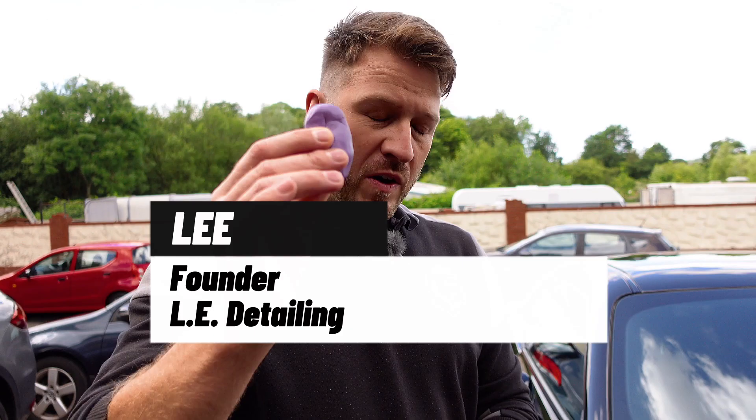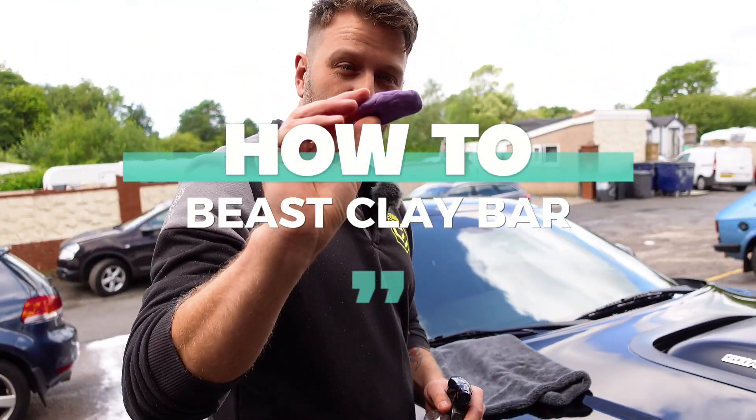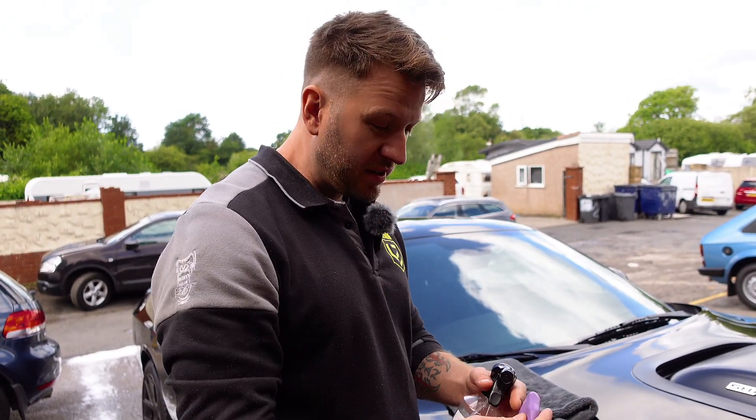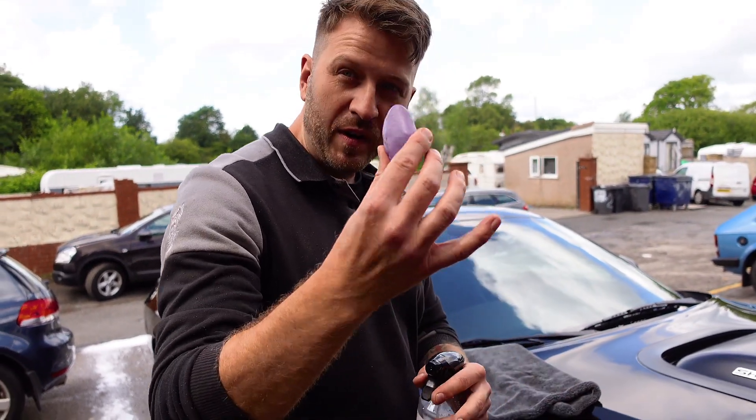Quick demo of the Beast clay bar. This one is a soft grade — it will be available in different grades: soft, medium, and firm. Just to show you how to do it, you basically get a section of your clay bar.